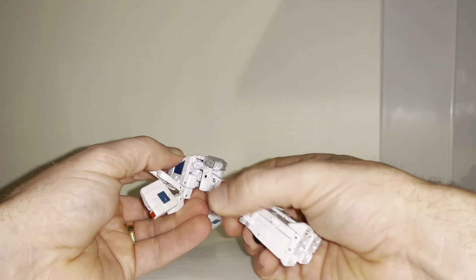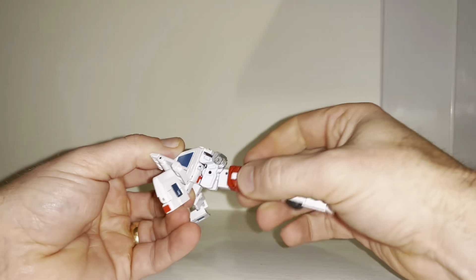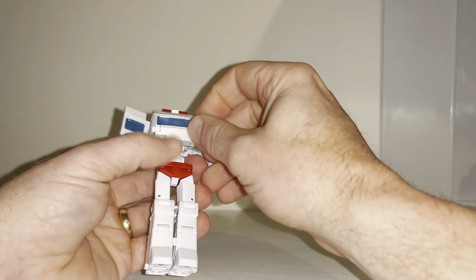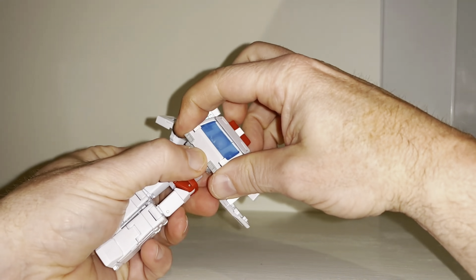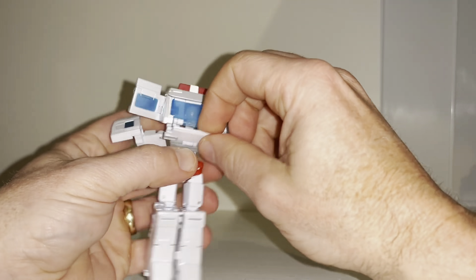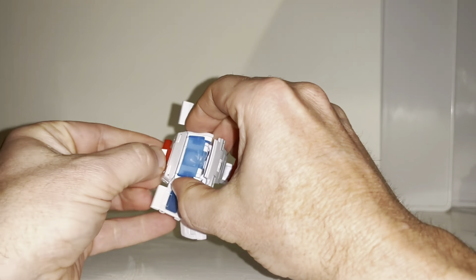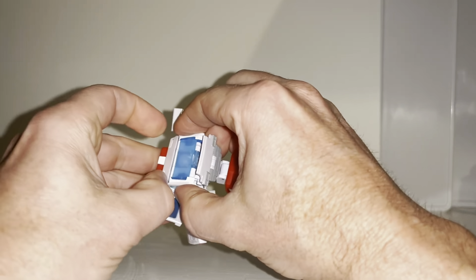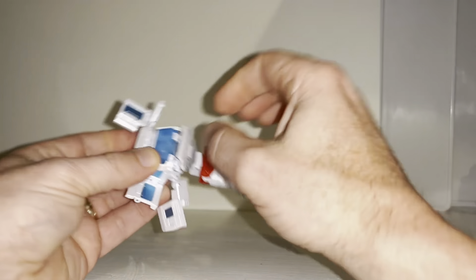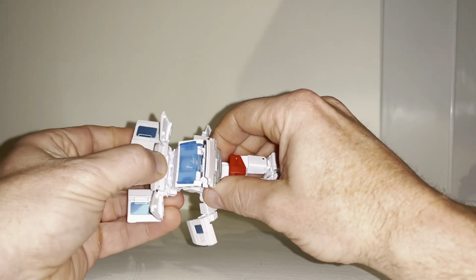Hold this bit up for now and rotate at the waist 180 degrees. This is where it gets quite tricky because you can see this is going to slot up and down. I'm sliding the front part down, but before I do that I need to bring this whole front bit down. The gray part is even separate to this, so slide the gray panel down, then let the front part come down. I've just popped the light bar off, but it's not a problem.